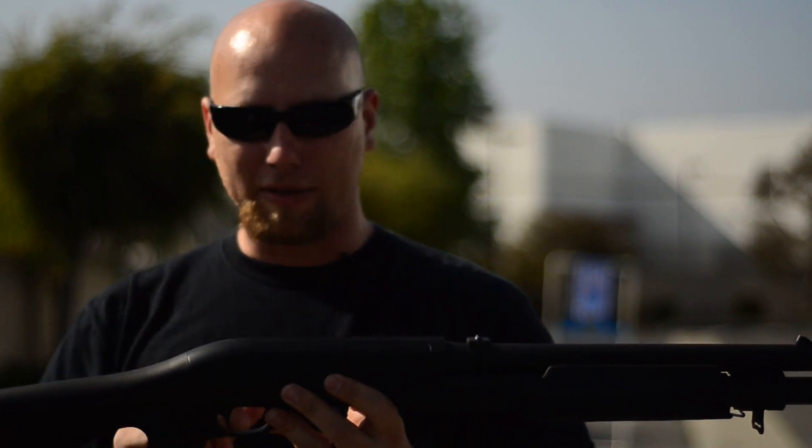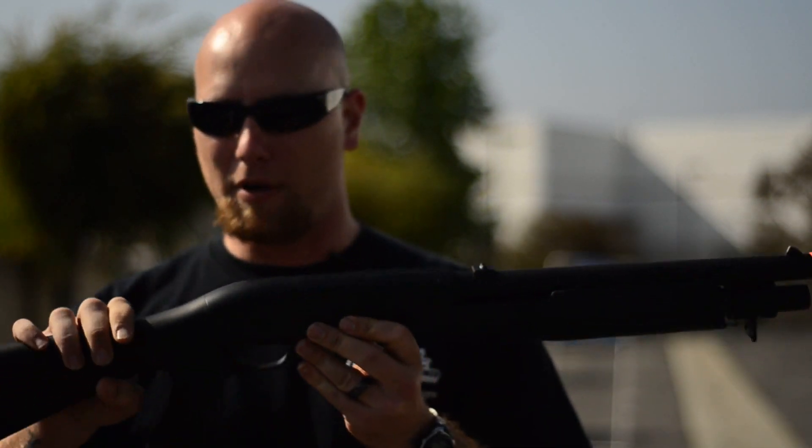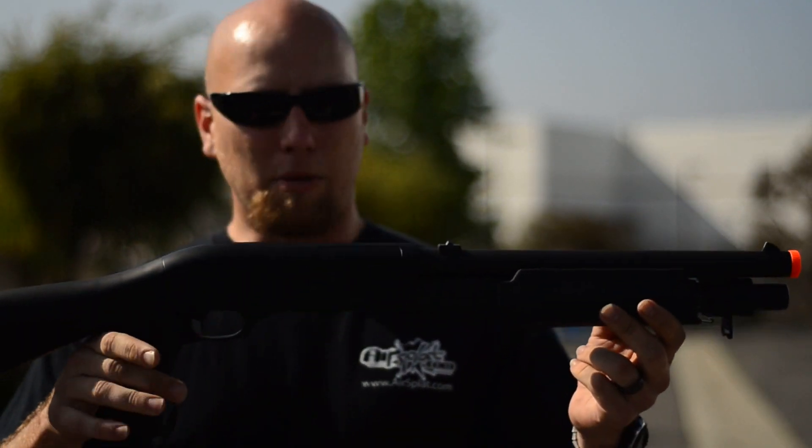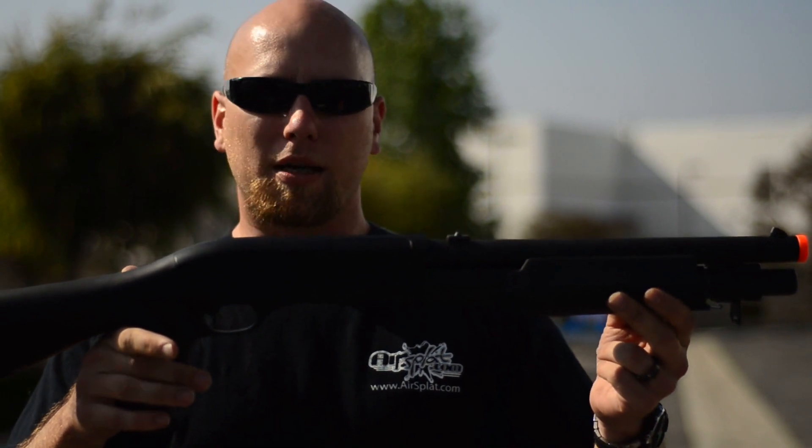You do have your iron sights on there. It's a very basic design, but it's going to be good for any of those CQB or indoor matches that you want to play in. So make sure you check it out — the M56A Tri-Shot Shotgun.